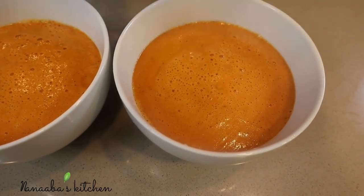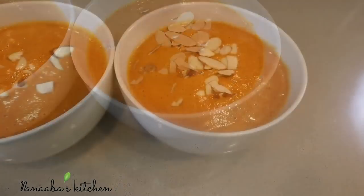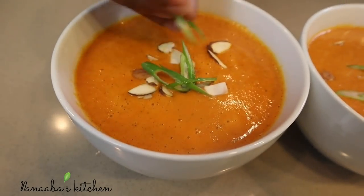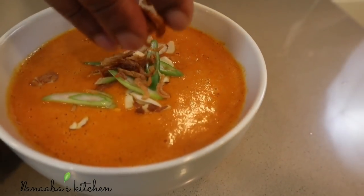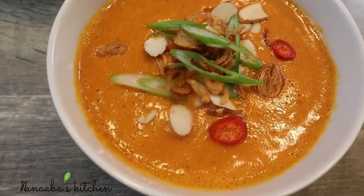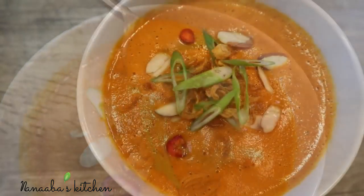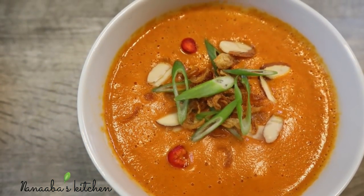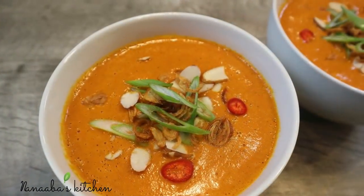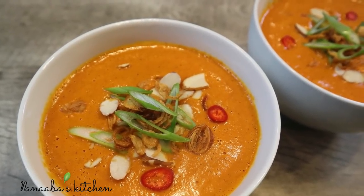It is warm, velvety, silky, and just so pleasant on your taste buds. Now you have the opportunity to introduce some crunch, because this soup is one-note in terms of texture. Add some thinly sliced almonds, fried onions, scallions, and some thinly sliced Fresno chilies, and you have the perfect bite. All the flavors are working well together — that smokiness from the char and the coconut is so present. It's perfect.